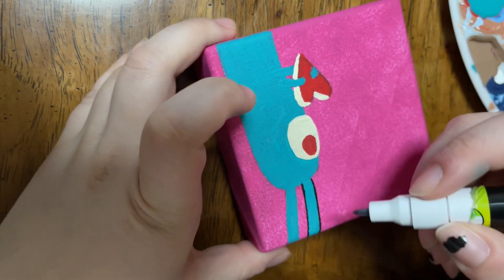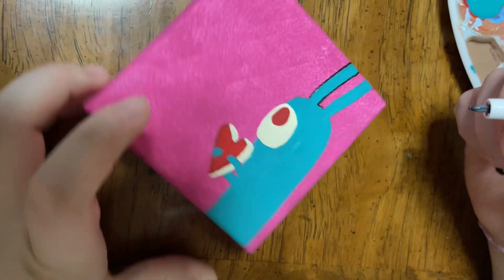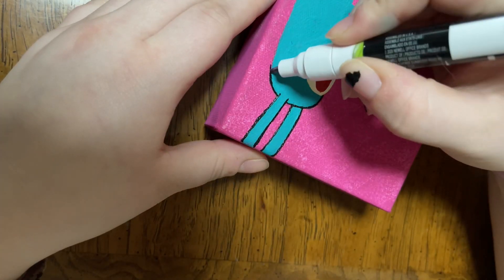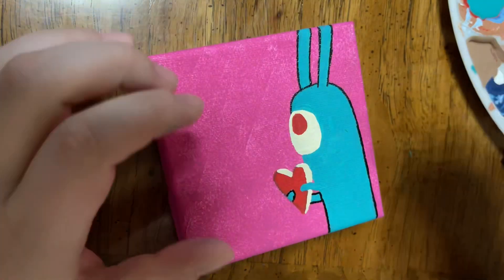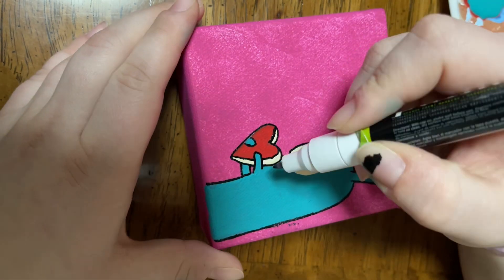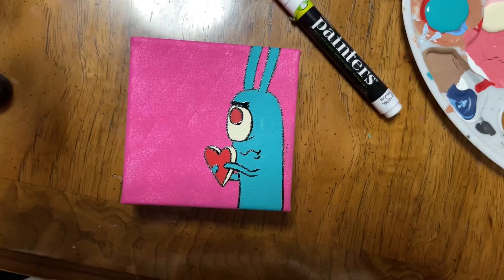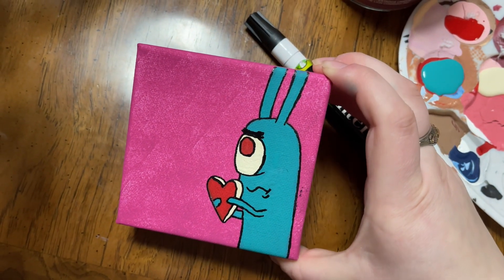So for the painter's pen, I'm going to be doing some line work. Kind of a quick voiceover tutorial today. But yeah, hope you guys liked it and stay tuned for more.